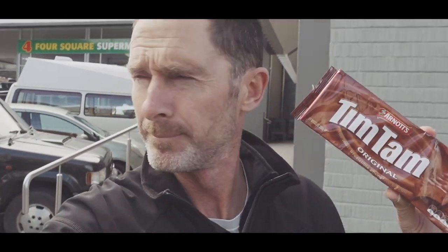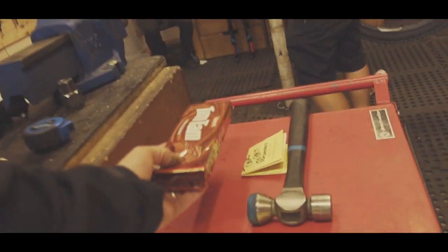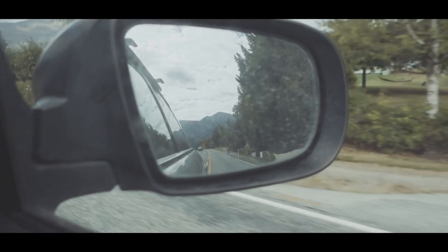It took four guys pulling on that — I would have never got it by myself. Those guys at Torpedo Seven kindly did it for a packet of Tim Tams. Thank you very much, awesome, cheers.